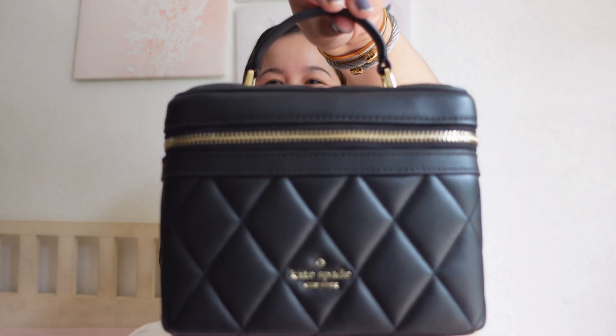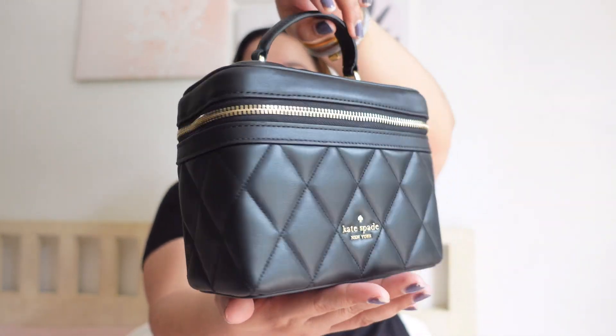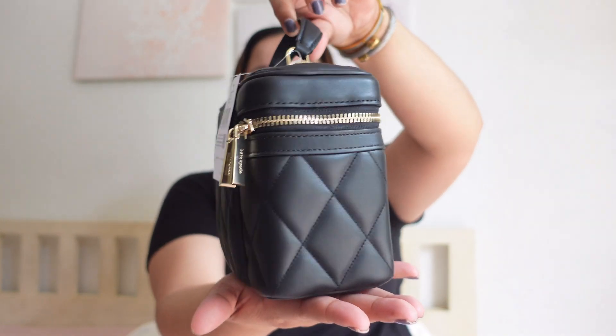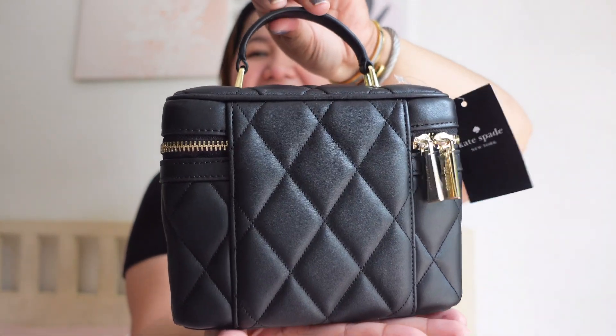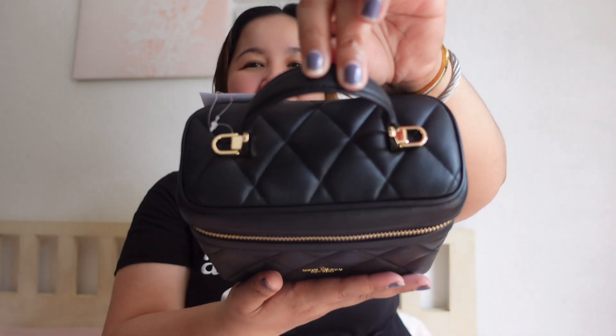This is the bag, closed up — front of the bag, side, back, side, bottom, and then top of the bag.